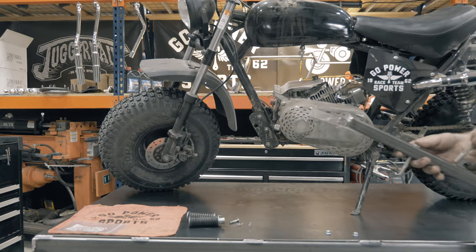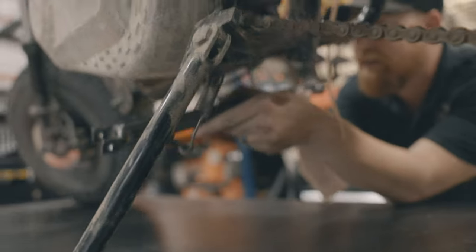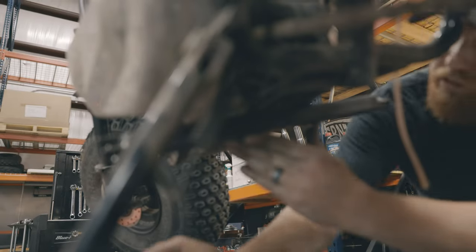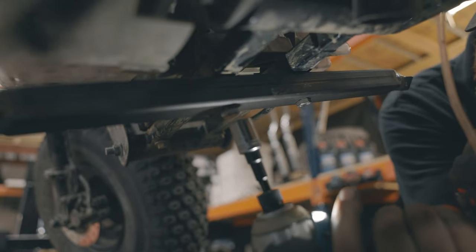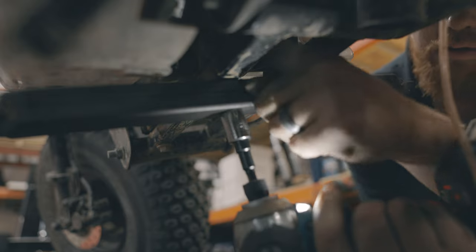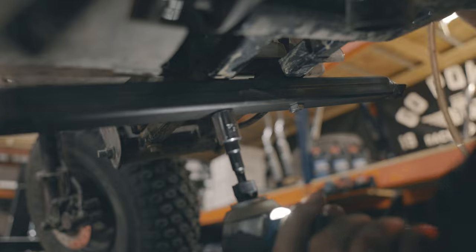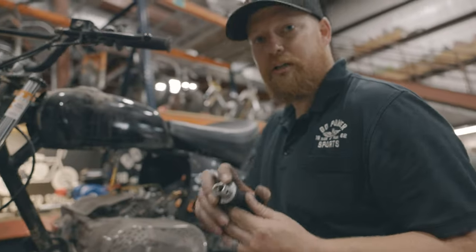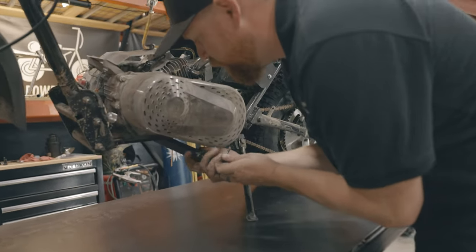So we're going to take our two bolts and mount it right in the rear. After you get it bolted on, you're going to take the pegs that you took off of your MB200 and put them on this new peg bar.